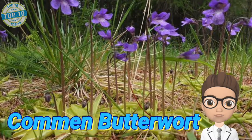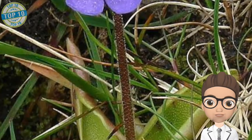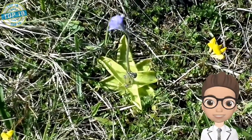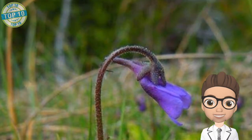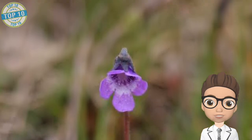Common Butterwort is an insectivore plant having a purple flower that appears from May to July, providing its other common names of bog violet and marsh violet. To attract unsuspecting insects, its bright yellow-green leaves excrete a sticky fluid. The digestion process is done by its leaves — whenever an insect touches them, the leaves slowly curl around their prey and start the digestion process.